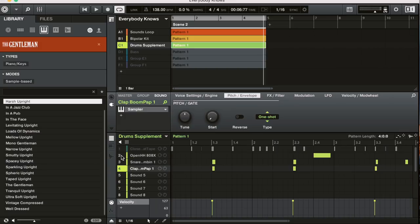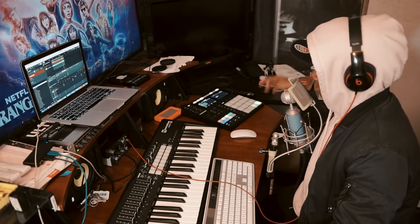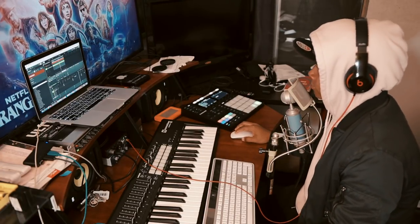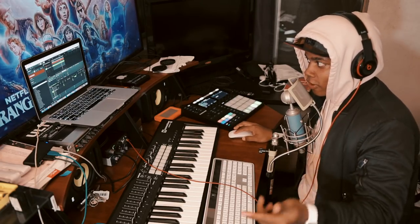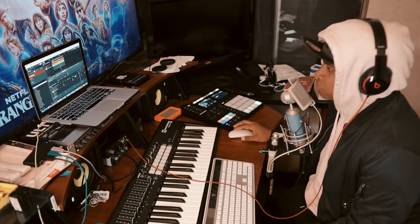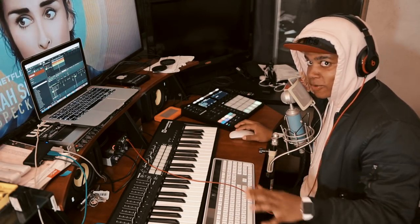So I came over here — we already have the sample — and then the hi-hat, and then I added the drums that I added earlier. Now remember, this is all coming from just a loop that I found on Sounds.